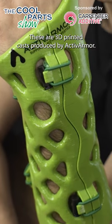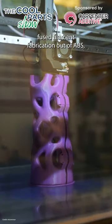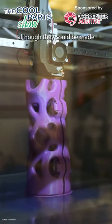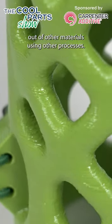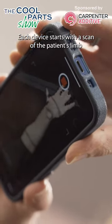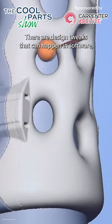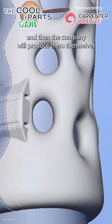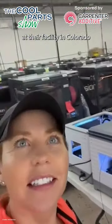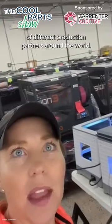These are 3D printed casts produced by ActiveArmor. The ones that we have here were produced through fused filament fabrication out of ABS, although they could be made out of other materials using other processes. Each device starts with a scan of the patient's limb using a smartphone app. There are design tweaks that can happen in software, and then the company will produce them themselves at their facility in Colorado or through a number of different production partners around the world.